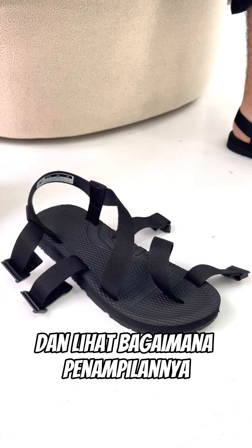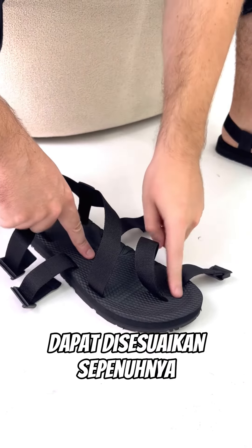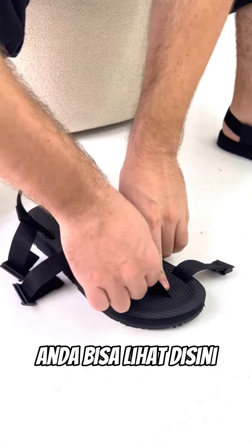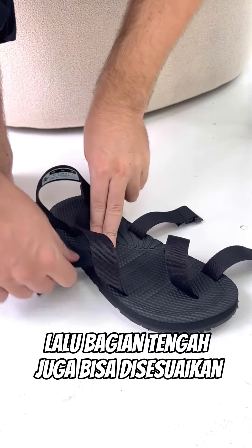What is unique about this sandal is that the upper from the front to the back — except for one part — is fully adjustable, so it can really wrap around your feet. You can see the upper at the front is adjustable, and this part in the middle as well.